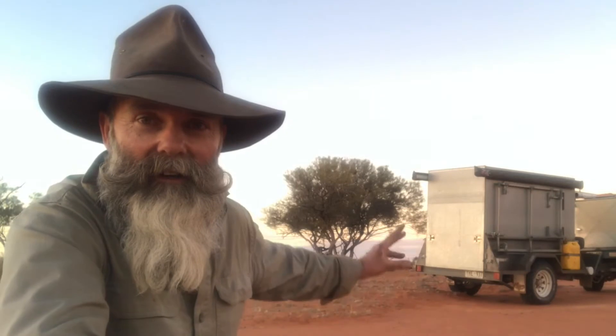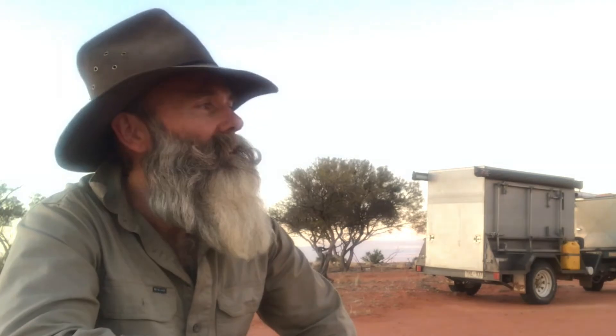Here we are, Outback Australia at sunset. I've got a few extra tools and equipment that help me do this. That trailer just there is fantastic for putting away the big wet oil paintings — they'll stay wet for up to a week, stored away lovely. The easel on the side is absolutely fantastic for painting big paintings in any conditions.